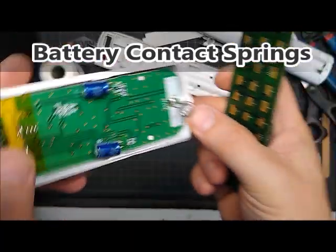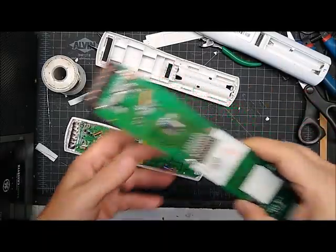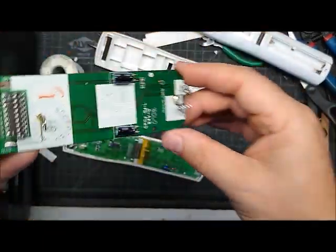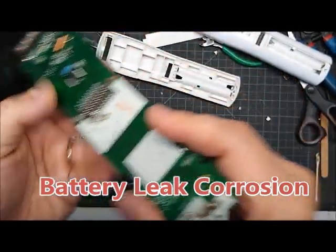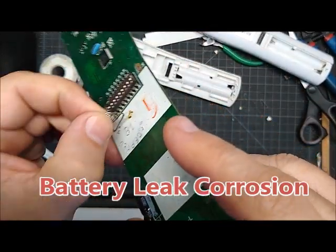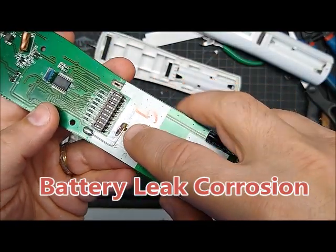Anytime you're working on these remotes, look for battery leaks. Even if it looks clean there might be some residue. This is the one I just cleaned up, but there's some stuff under there. We want to get rid of that with a Q-tip and isopropyl alcohol, because eventually it'll eat through the coating and get to a circuit and cause problems.